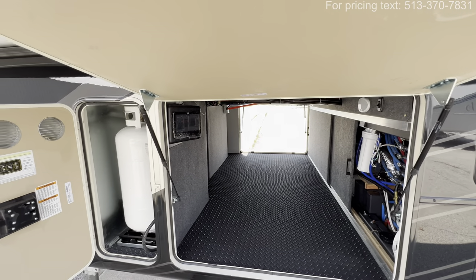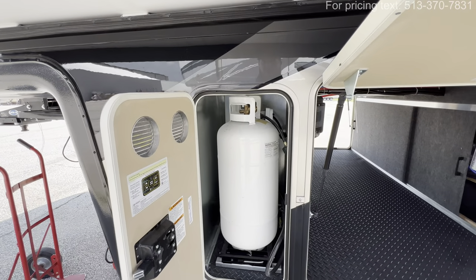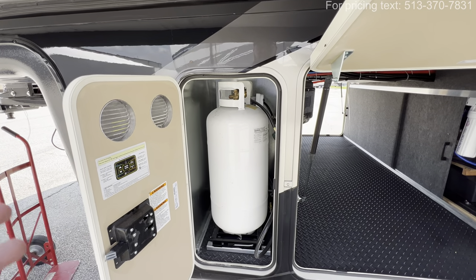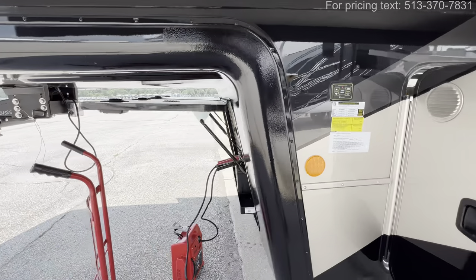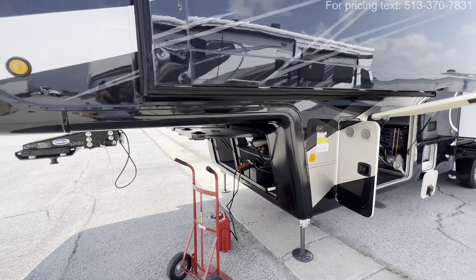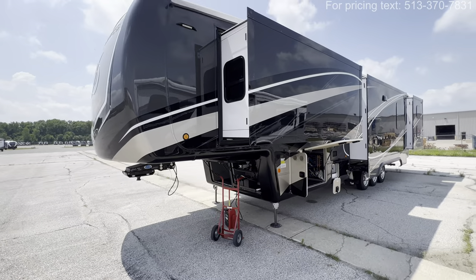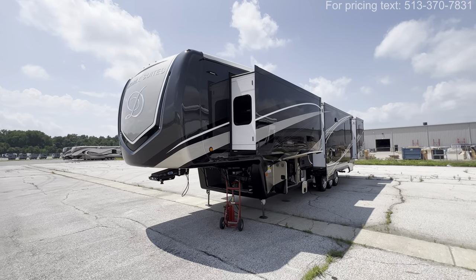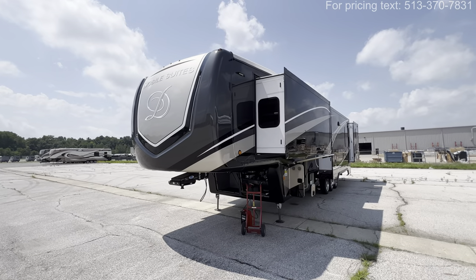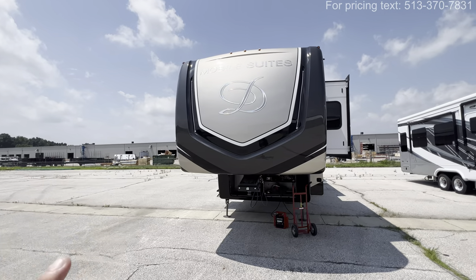The control for your leveling is going to be right here, along with another control right there as well. You have your propane bottles — they're going to be the oversized ones with the tray that you can pull them out. And then we're back to the front, which I just showed you. But guys, I hope you enjoyed the tour. Hit that like and subscribe button for longer, more detailed versions coming up shortly. Again, this was the 2024 Mobile Suites Manhattan, the two full bath bunkhouse model. My name is Hunter. Have a great day. See ya.